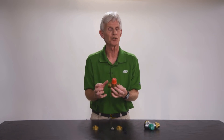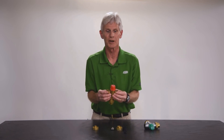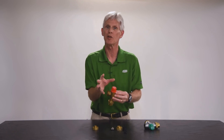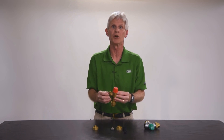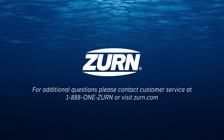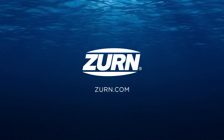If you have any questions whatsoever about what we've talked about here, do not hesitate to call us at Zern Industries and we'll walk you through the process of cleaning the checks, cleaning the strainers, and even identifying the potential failure of the valve. We're here to support you and we strongly encourage you to give us a call. Thank you.